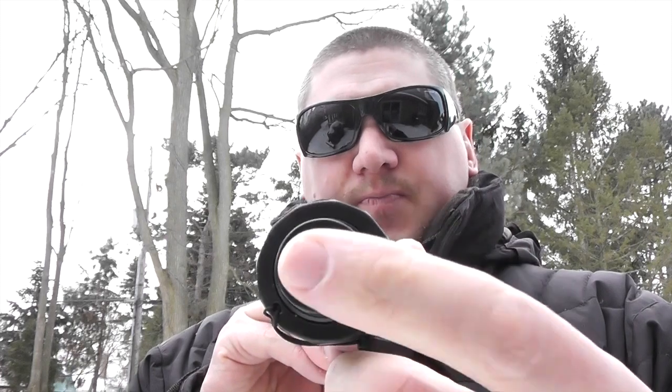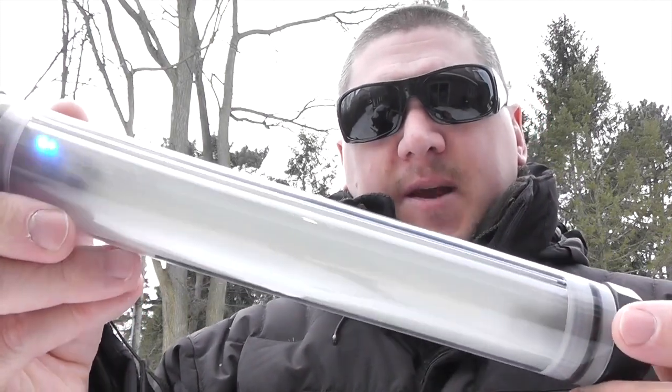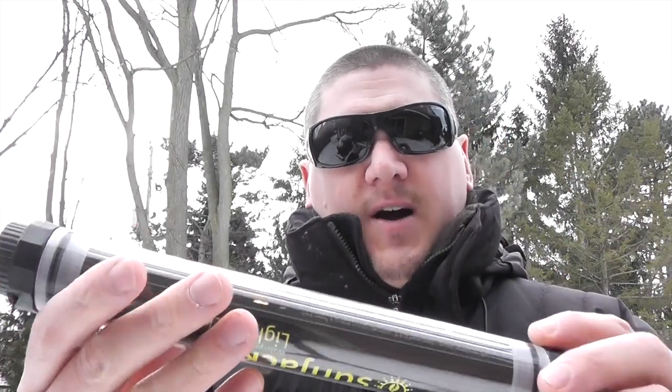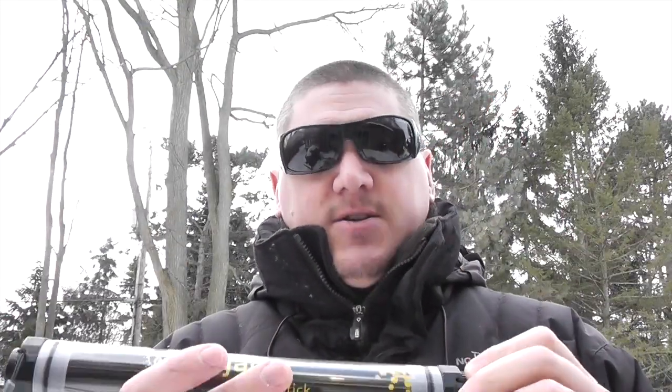You've got a mode selector, a tail cap switch on one side that basically switches through the modes — you've got low, medium, high, and then of course a strobe. Strobe being very good for if your vehicle is down and you are on the side of the road. The stick charges using micro USB and then you can output to a cell phone, tablet, GPS, or any other device that takes USB and basically dump the charge that's in here into your device, similar to the USB battery backups I've shown you before.